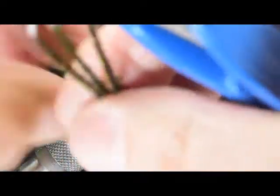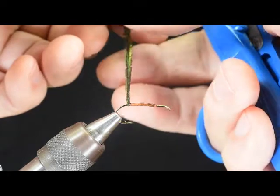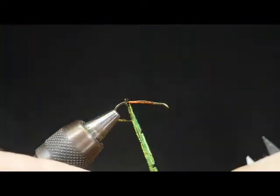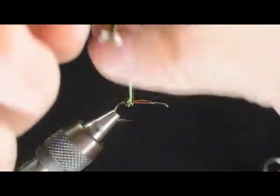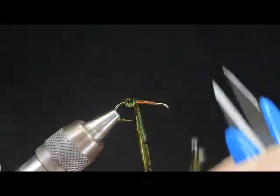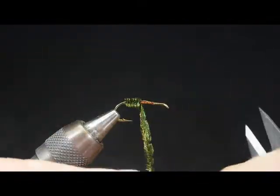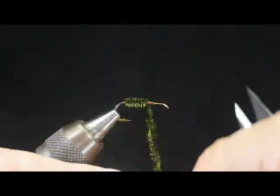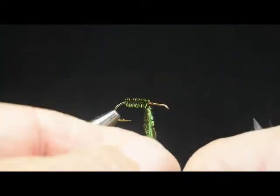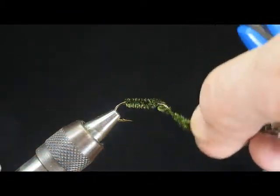I'm going to go ahead and wrap this forward. Notice that I'm grabbing not close to the hook, but out here on the end a ways, because I don't want to compress any of those fibers as I wrap this forward. You may not be able to see it on camera, but what it's doing is actually pushing the glue around, and it'll anchor the fibers of the peacock right next to the thread. It really keeps it nice and bushy even when it's wet.